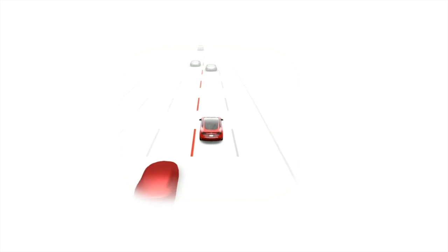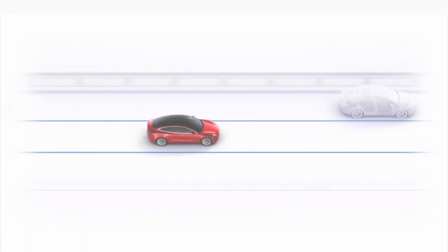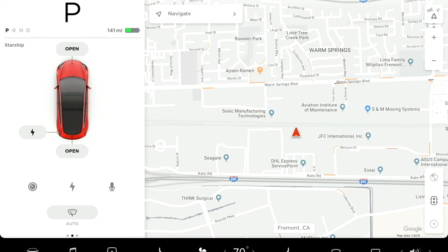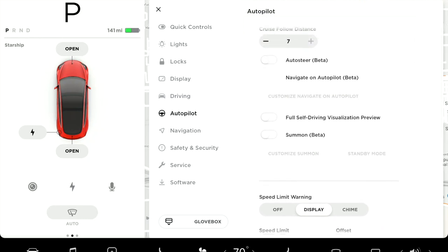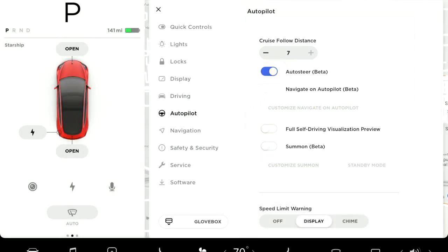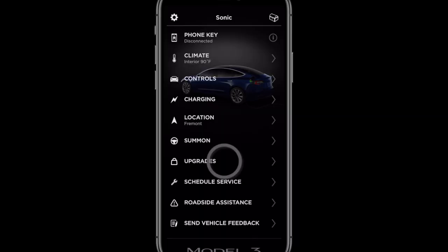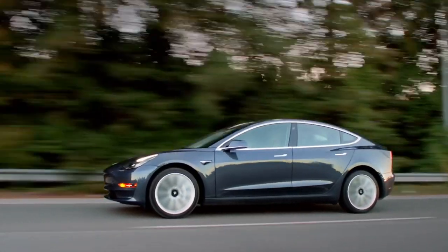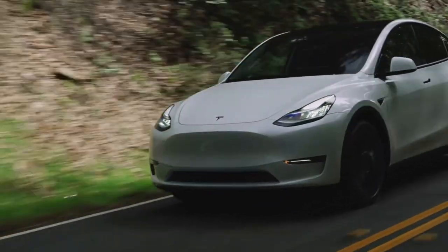Safety is Tesla's number one priority. Your car is remarkably effective at keeping you and your passengers safe in the event of a collision, and it has active safety features that help you avoid collisions in the first place. You can review and toggle these features from the Autopilot menu by selecting Controls and then Autopilot. Available driver assistance features vary depending upon the car's configuration. It's easiest to think of Autopilot's driver assistance features as advanced versions of cruise control — you are always in charge and need to be ready to take action at any moment.